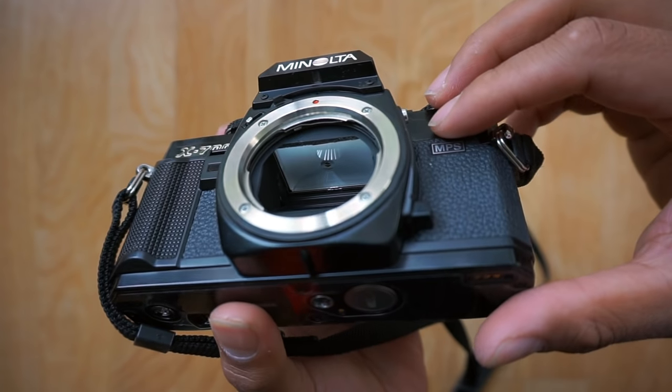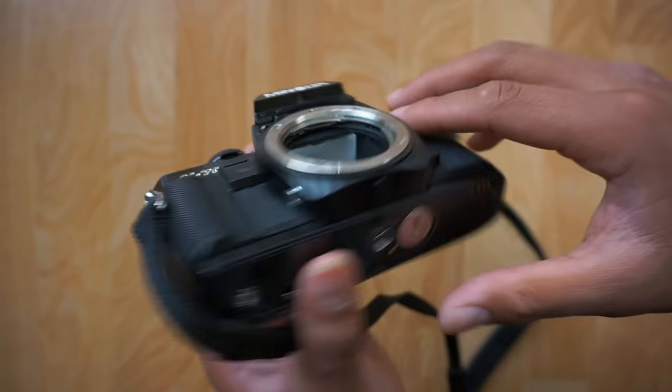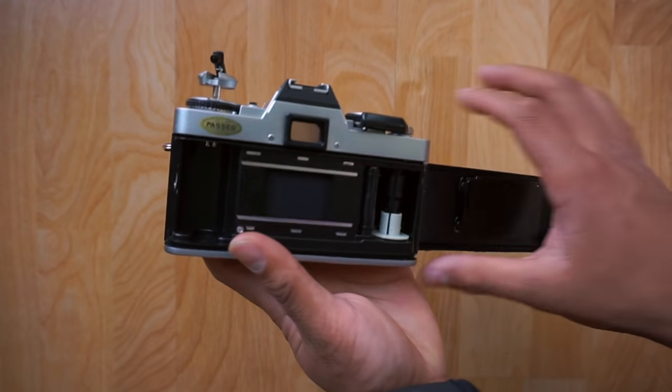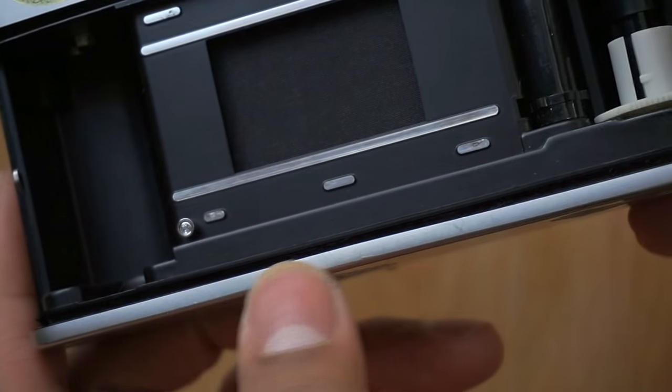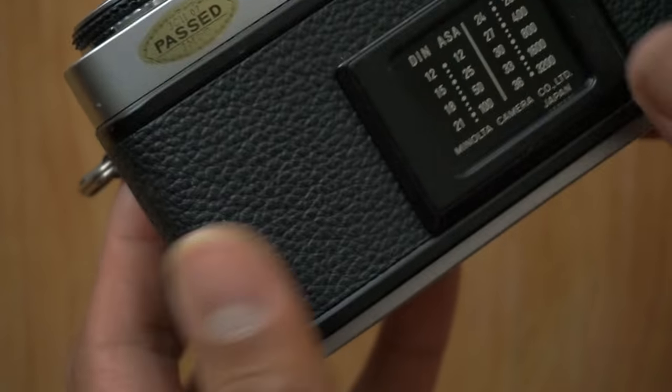Step two is to replace light seals. It's more than likely that your light seals are going to be worn out already. Here's a mirror dampener — you're going to need to replace that. Also, if you look into your back door, make sure the light seals back there are good. If not, of course, they will need replacement.